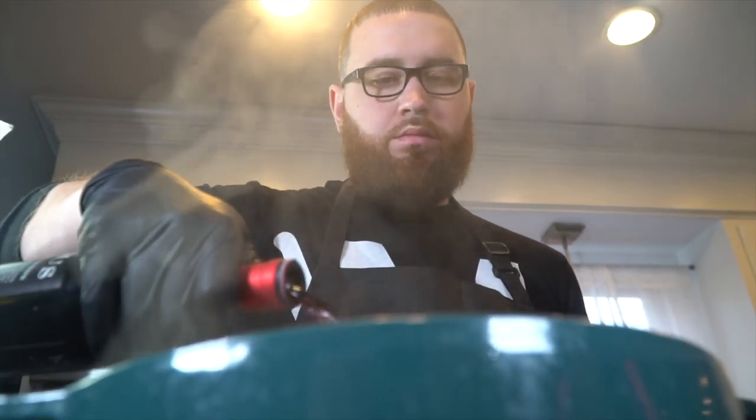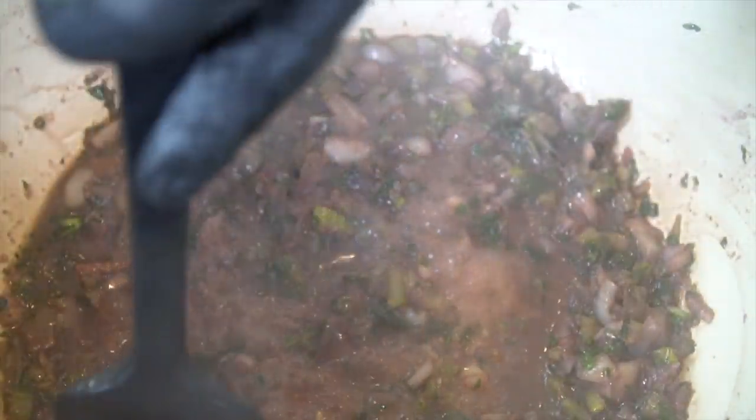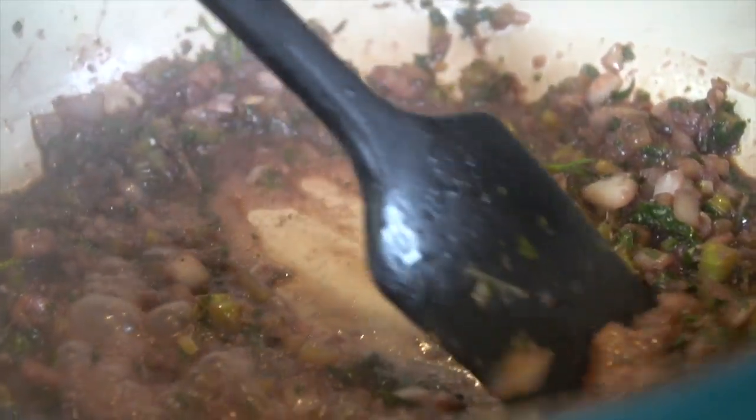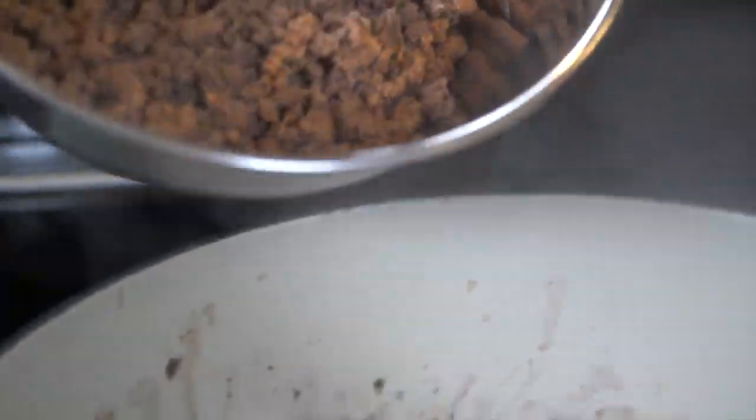Now we're going to go ahead and deglaze the pan with some delicious red wine. Of course, it's not fun if the cook can't have some. Go ahead and cook that wine down, make sure it reduces by half — it's going to take about two to three minutes. Make sure that nothing burns on the bottom, just keep moving it around a bit. The wine adds a lot of flavor, but it's definitely optional.